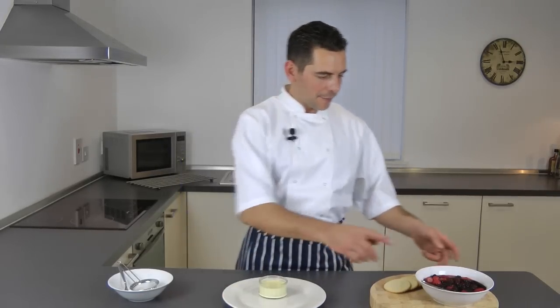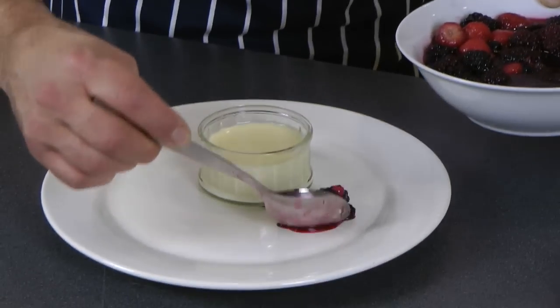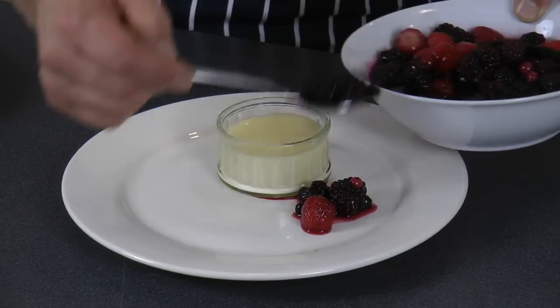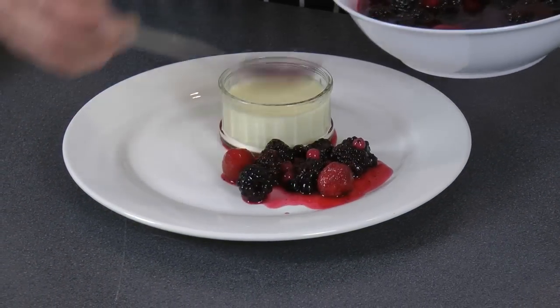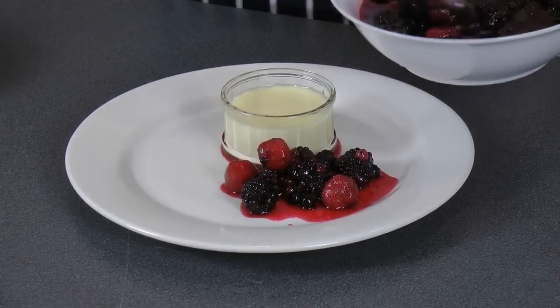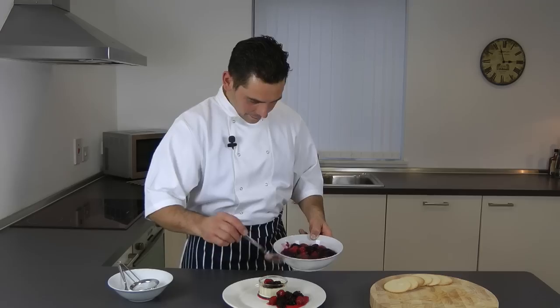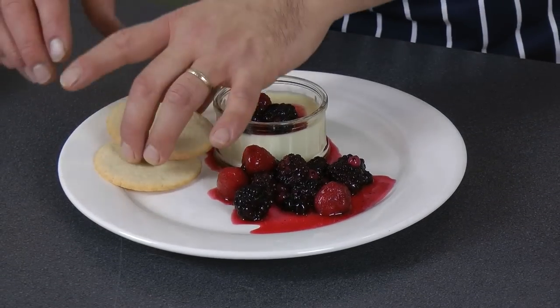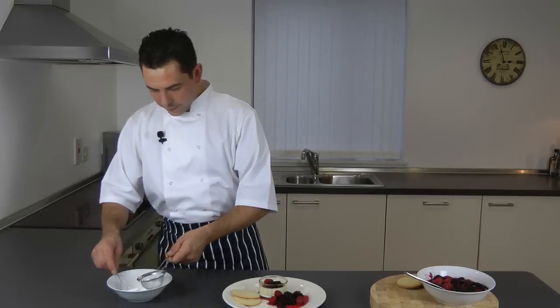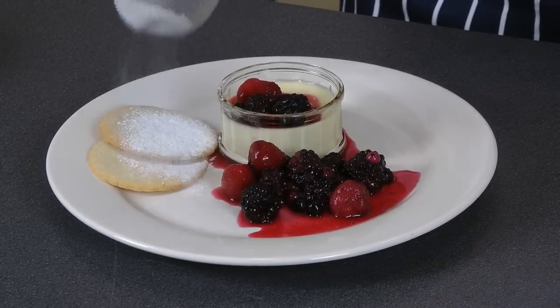I'm going to give you an idea of how to serve it. I've got some fruit compote here, so let's put some on the sides. There you go — a couple on top, a couple of sable biscuits to go with it, and the finishing touch is icing sugar.